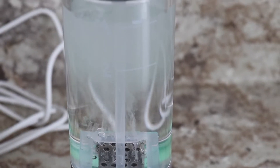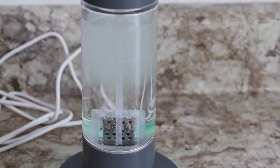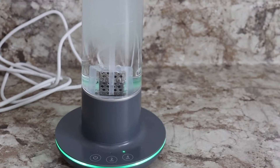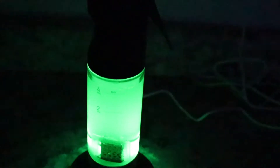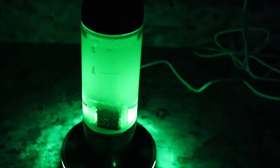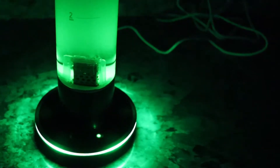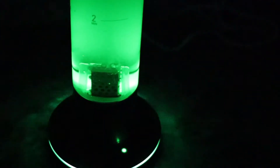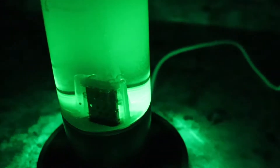You'll also notice that as soon as I press the four-minute timer button, the water begins to bubble. At the very bottom of the spray bottle is the ozone generator — the key to creating ozone. During the generating process, electricity is sent into the water to separate the oxygen atoms, creating ozone, also known as O3. O3 has been proven to be a natural disinfectant and kills 99.99% of germs on a variety of different surfaces.